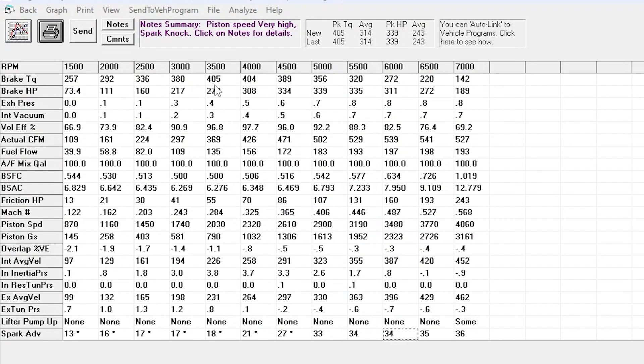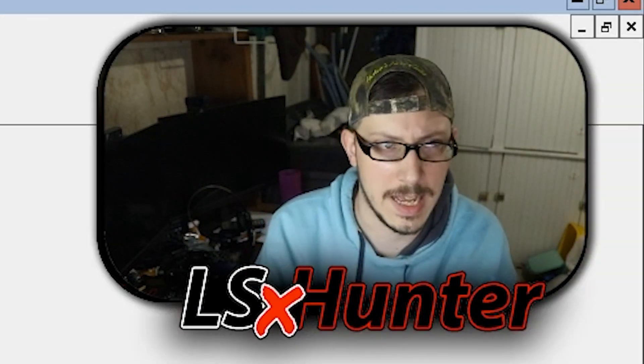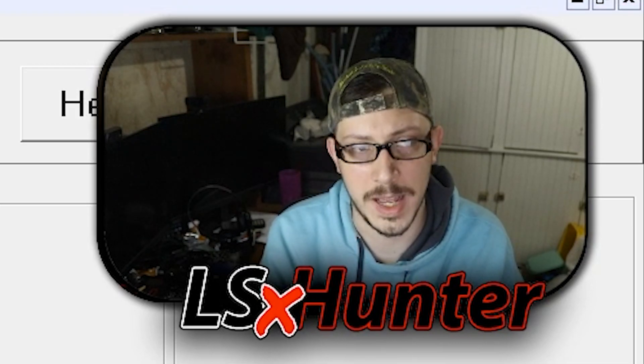We're looking at 405 pounds of torque peak and about 339 horsepower. The big thing to mention is this is not going to match what the carburetor engine does in the ad — it's just not going to happen. But looking at this curve, the curve is gorgeous. This would be a really fun driving car — a great cruiser, great in the mountains, around tracks, things like that. So keeping those numbers in mind, let's go ahead and throw on that Stealth Ram system.